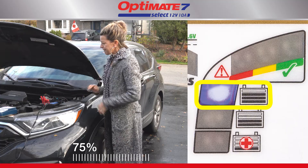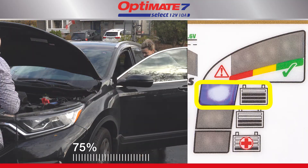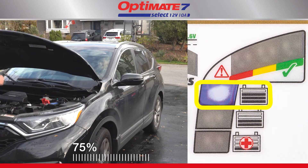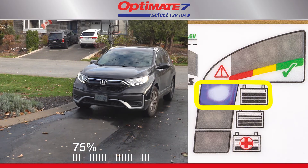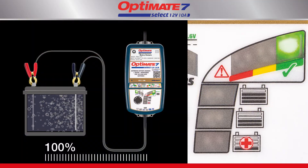Your battery has reached a charge level of 75 percent. If you're in a hurry, your battery should now have sufficient charge to start a vehicle's engine. But if left connected, the battery's charge level is optimized and all cells are brought to equal charge, improving the battery's power.